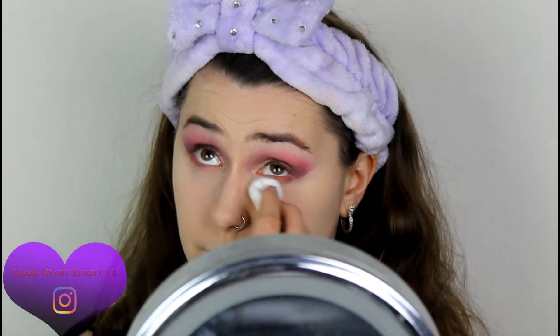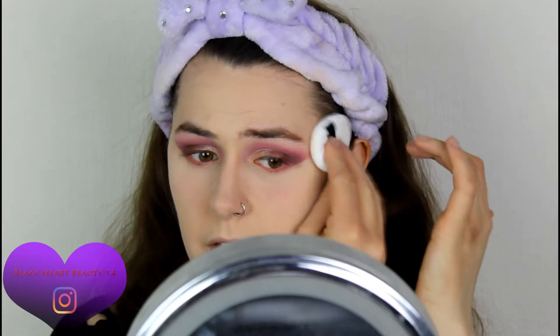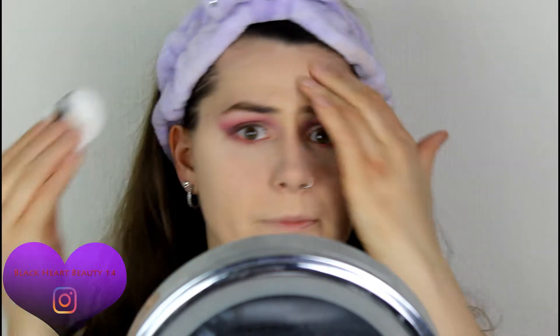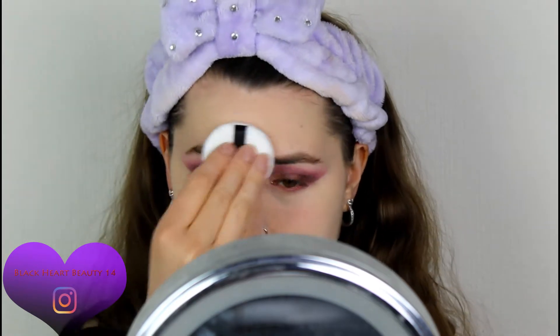That feels like it's really set already. It feels very similar to the Gosh Cosmetics Prime and Set Powder — that one is lovely and sets my makeup within seconds. It's a really, really good powder. Definitely recommend that powder. If you want to pick up a similar powder, pick up that Gosh Cosmetics powder because that one is really good.